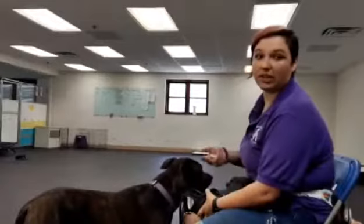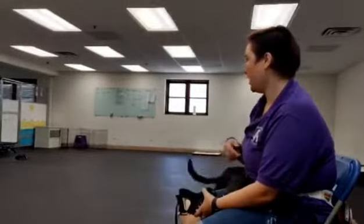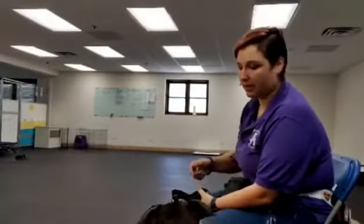Nothing else that she does is going to get much from me. I can tell her that she's good. I can even give her some pets if she seems a little overwhelmed or more interested in something else. But she's not going to get a click except when she's putting her snout in here on purpose.